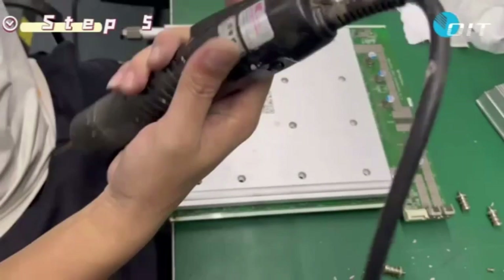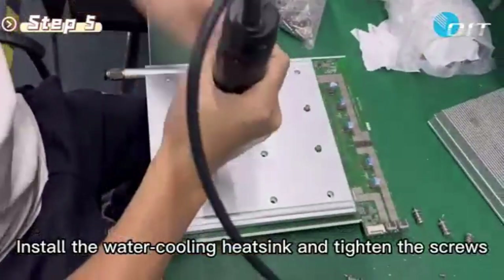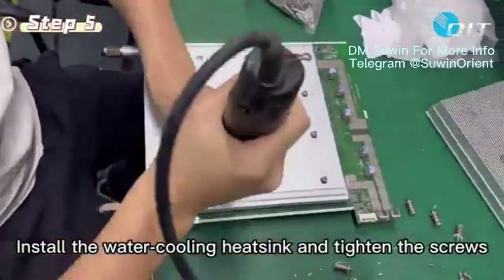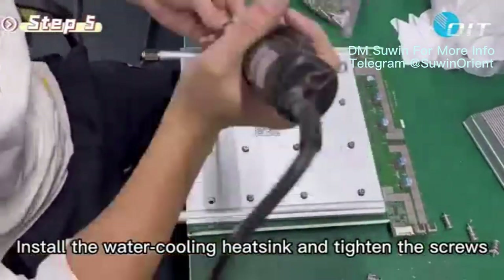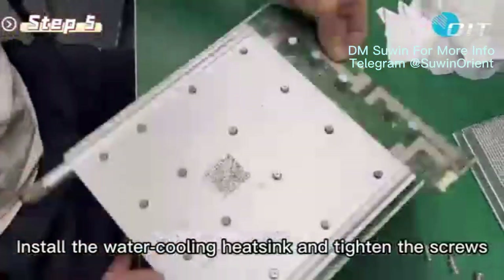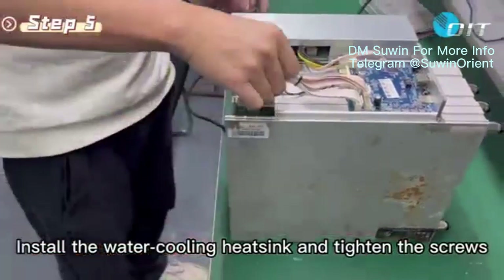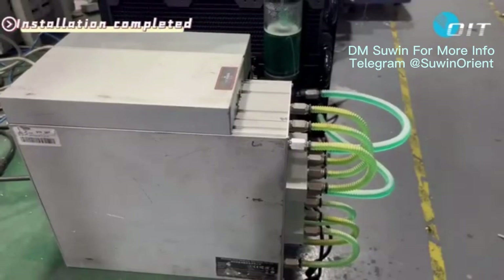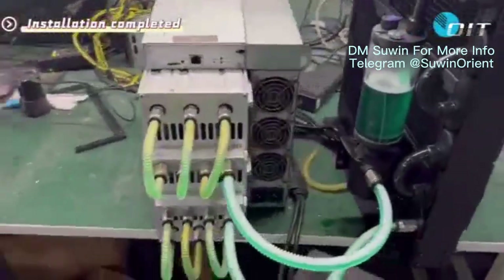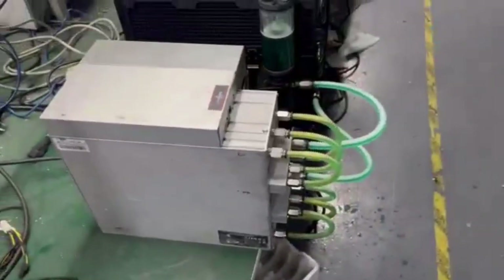Step 5: Install the water cooling heat sink and tighten the screws. Installation completed. Step 6. Thank you so much for watching.